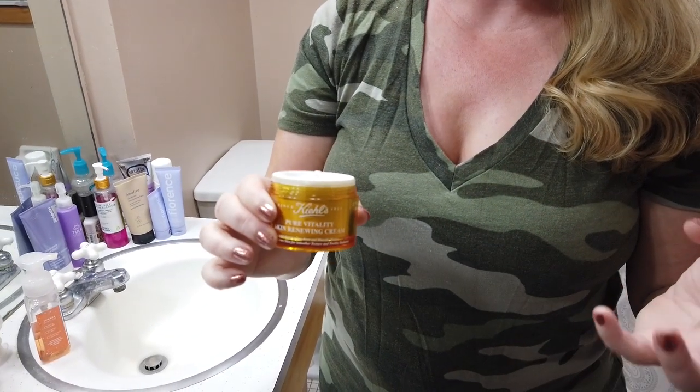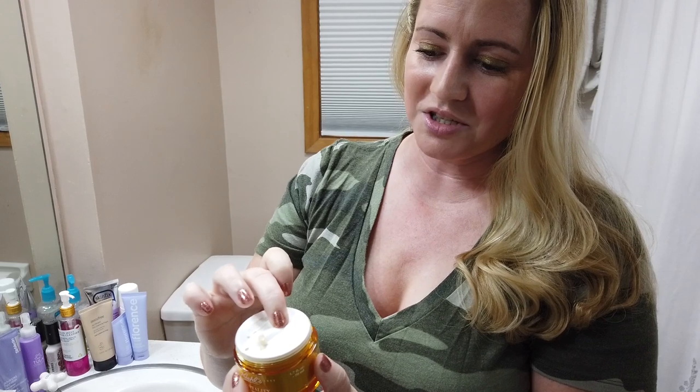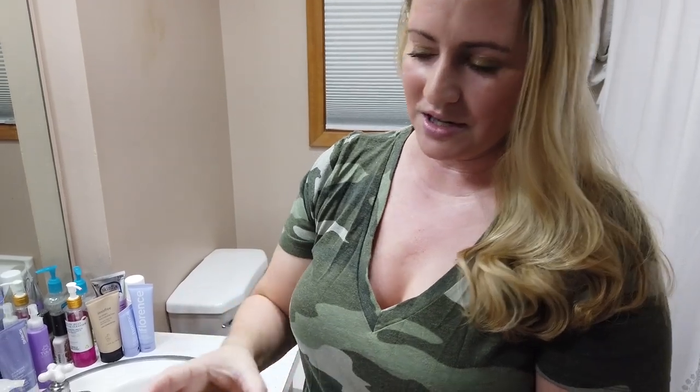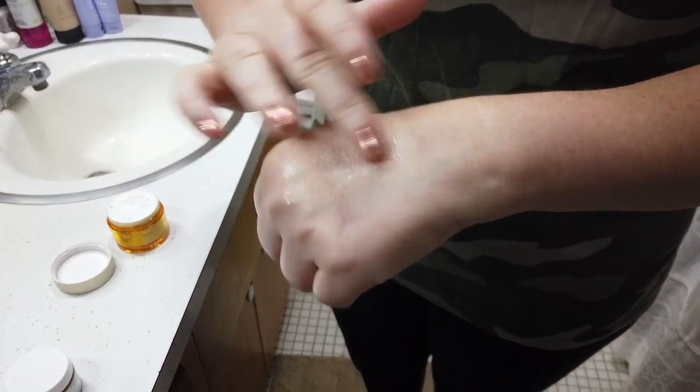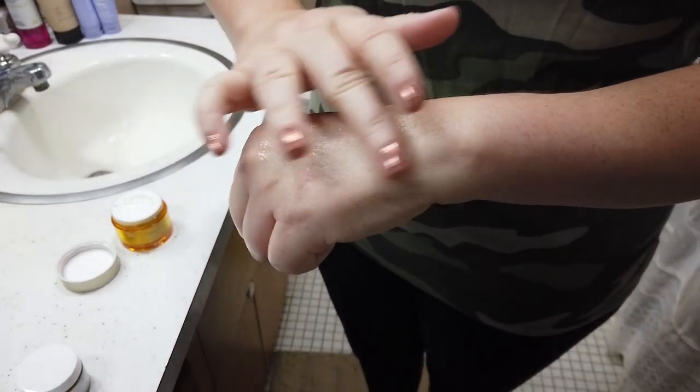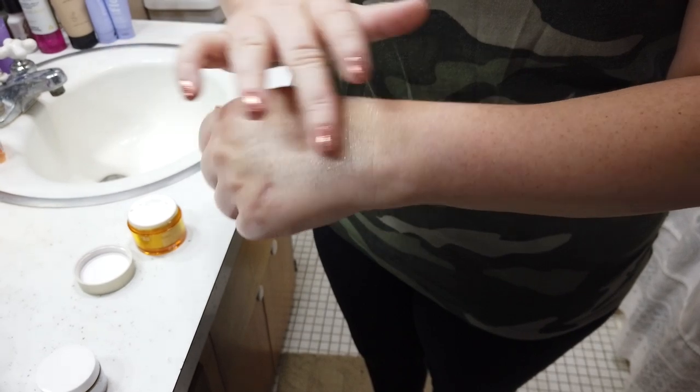So this product — obviously I like the packaging. In terms of denatured alcohol, it doesn't have any, so that's a very good thing. However, in terms of fragrance, it's not as fragrant as a lot of other Kiehl's products, which is a good thing. The scent is hardly noticeable. However, it does have a lot of fragrance ingredients.